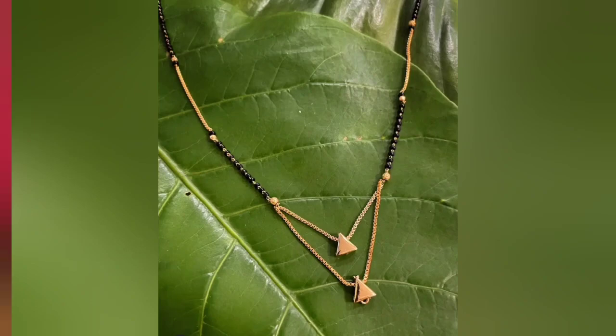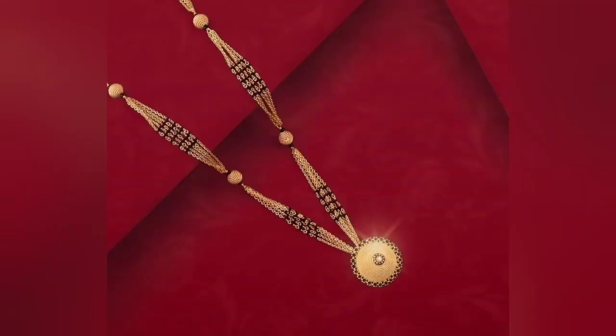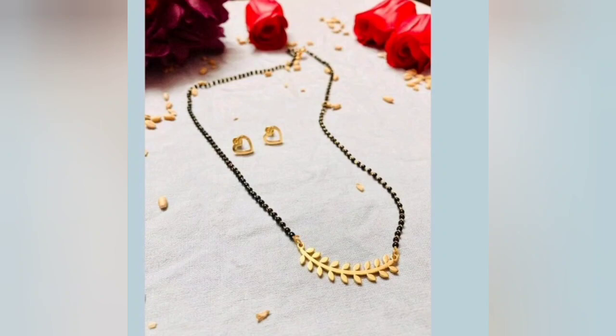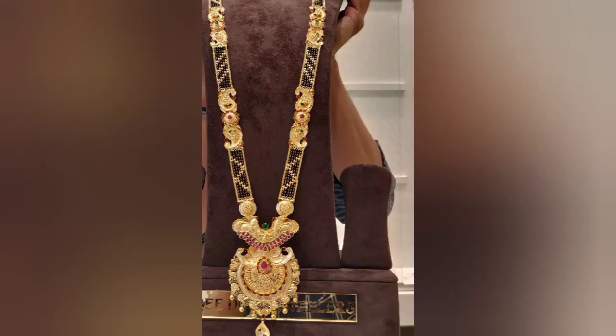If you have a double level Mangal Sutra design, you will get to see new designs. With a blackbeats stream you will also get to see new designs, including heavyweight style Mangal Sutra designs. This trend is very popular right now.